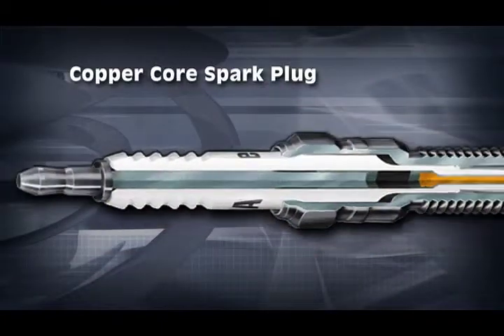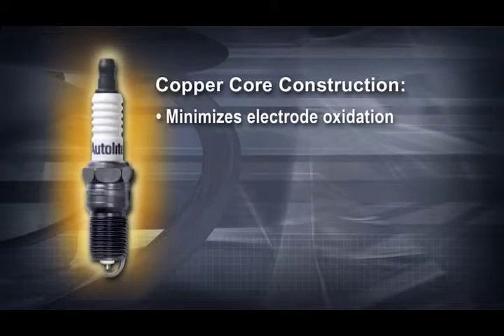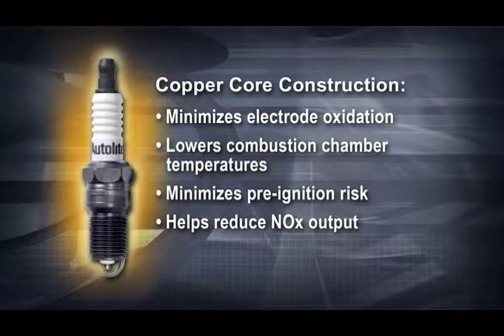The outside of the electrode is a nickel alloy. By using a copper core center versus a standard material, we can conduct more heat out of the combustion chamber and into the cylinder head and coolant passages. This helps minimize electrode oxidation and assists in lowering combustion chamber temperatures to minimize pre-ignition risk and help reduce NOx output, a harmful greenhouse gas.